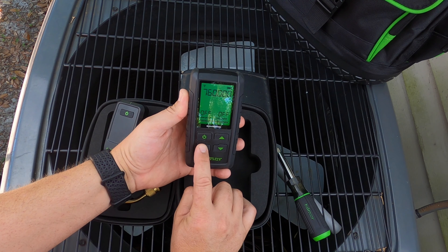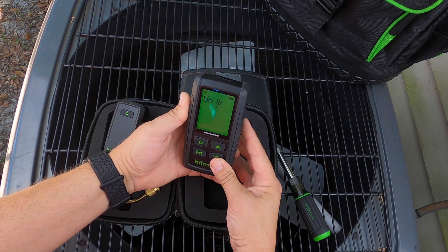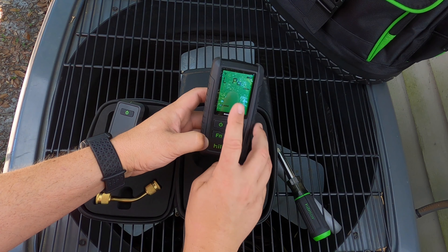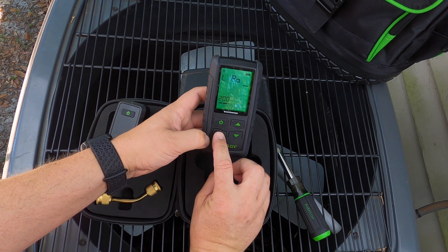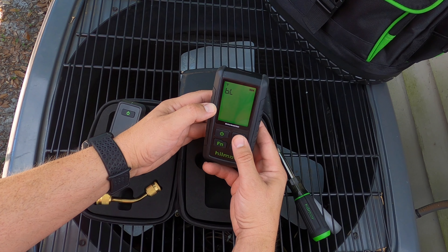Holding the function button down takes you into your menu. The first option is the unit of measure you want displayed on the readout. The next option is your pressure point alarms — you have a selectable range on the high and low set points. The next option is your backlight; you can have it on continuous, off, or time out at one, five, and ten minute increments.